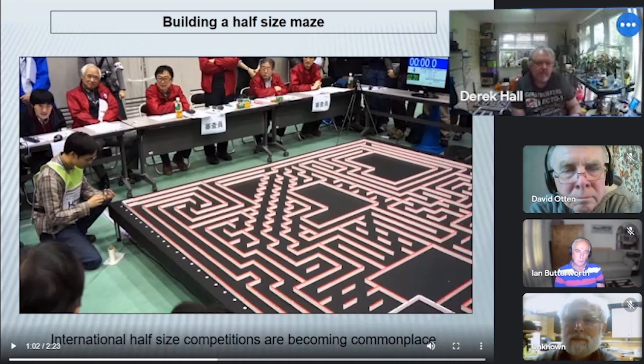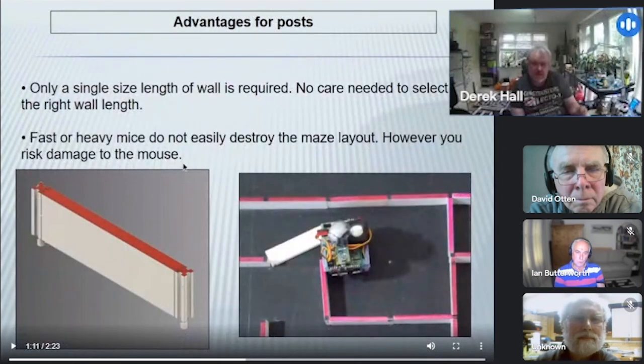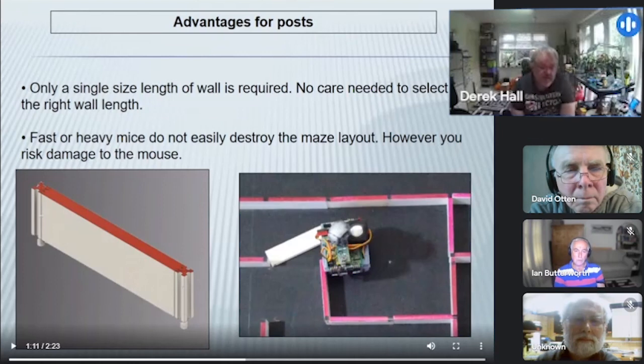The half-size competition was introduced first in Japan, with the same construction of the maze — this time in plastic, but with posts connected. The important thing is that it looks like the original competition. In fact, if you see a half-size mouse in the maze without any reference, it can be quite difficult to tell whether it's a half-size or a full-size maze.